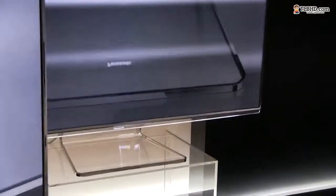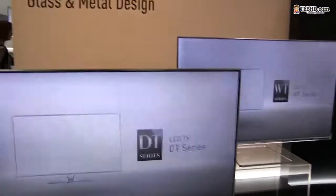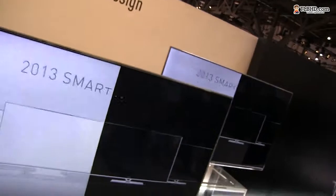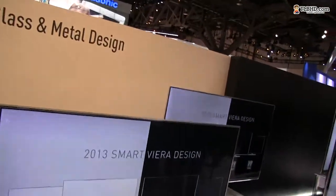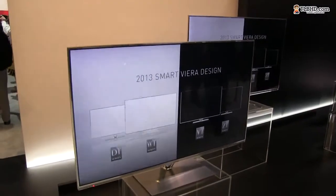Let me go ahead and zoom in a little bit so you can see it — there's a glass foot on this one. This is the DT series and that's the WT series, both LED TVs from Panasonic's new 2013 smart range, which is quite good.